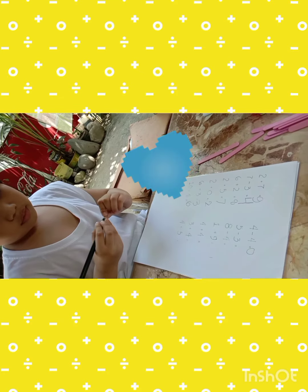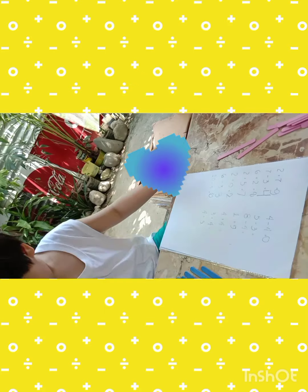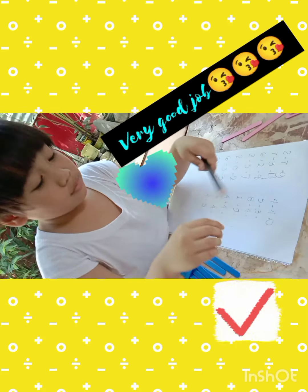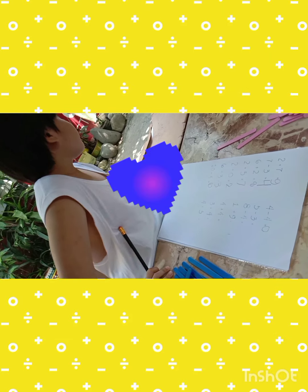Next: five minus three, how many were left? Two. Two, good job! Write your answer.